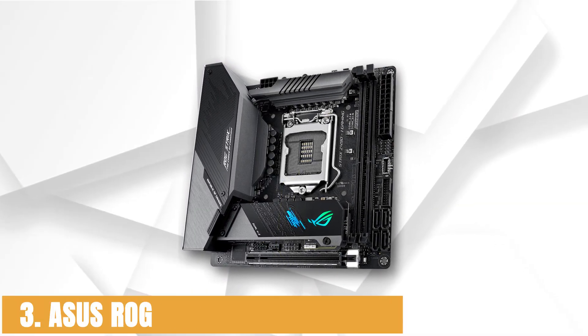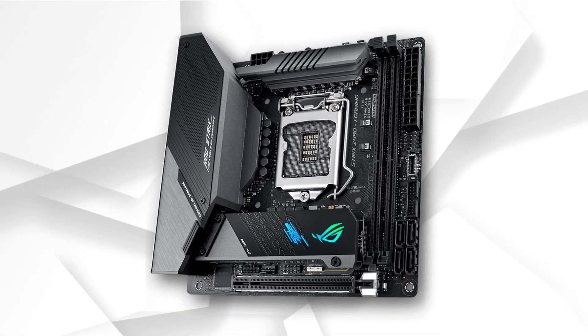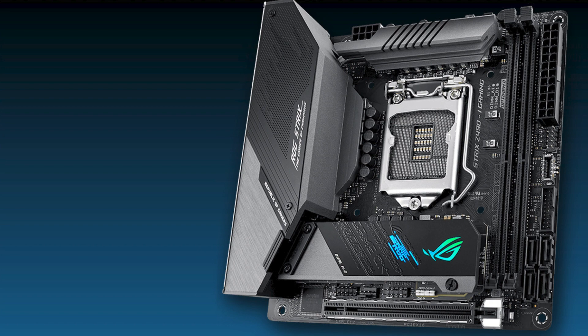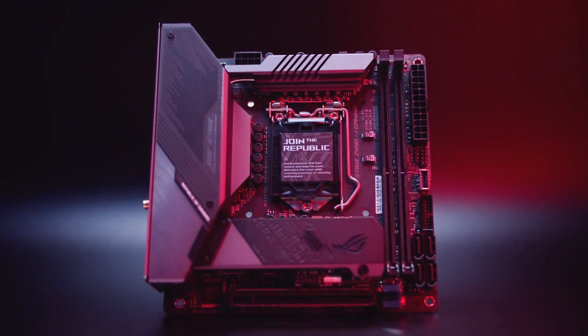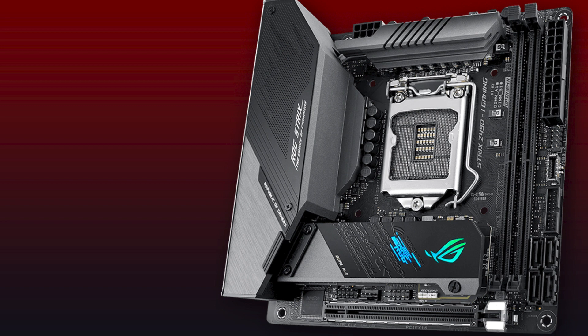At number 3, it's the ASUS ROG Strix Z490i Gaming. The ASUS ROG Strix Z490i Gaming Wi-Fi is one of the best ITX motherboards available for the latest Comet Lake CPUs from Intel, running on Intel's latest Z490 chipset and the new LGA 1200 CPU socket. Being ITX standard, it feels compact and is well-engineered for effective space management on the PCB. Despite its compact form factor, it is packed with useful features, including an impressive 8+2 power stage capable of pushing 10th gen Intel CPUs to great speeds.